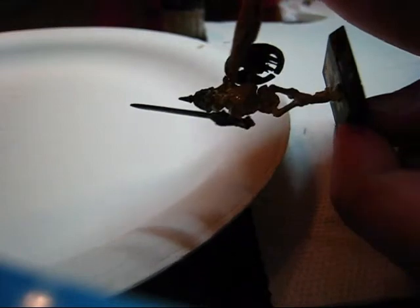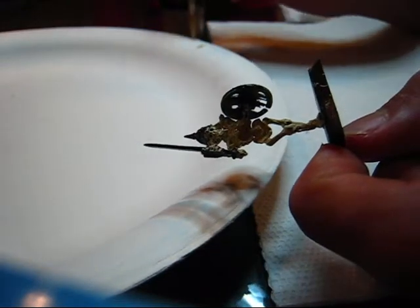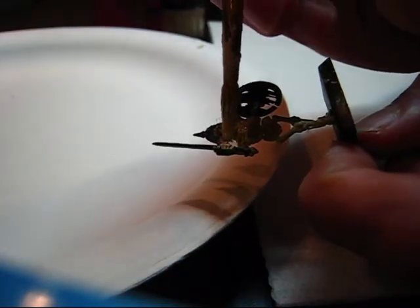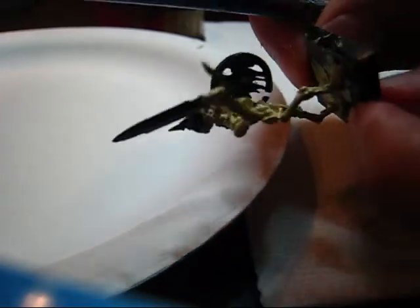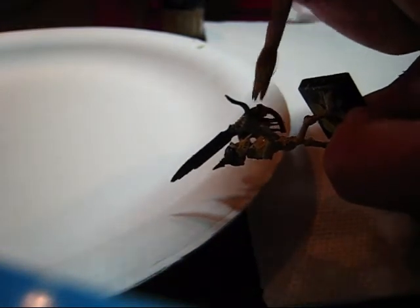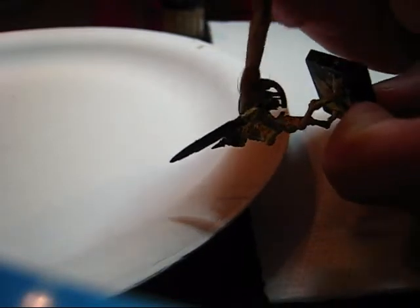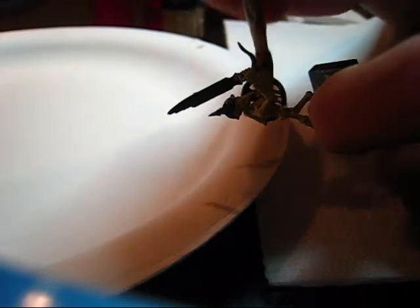Don't forget his little hand on the hilt right here — I always forget that. And don't forget his hand behind the shield, it's right in there. Do not worry about getting paint where it shouldn't be, it's just a base coat and it'll all be covered up.